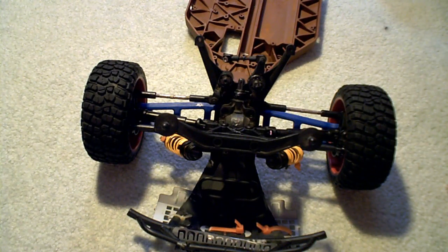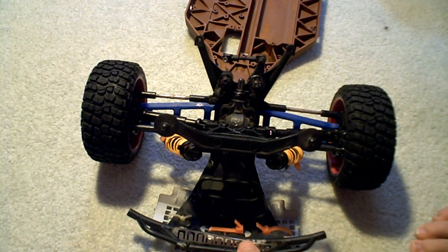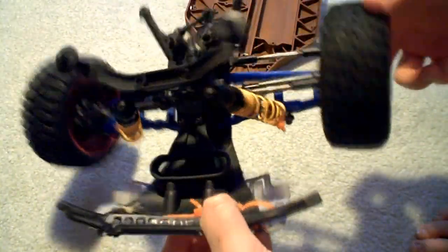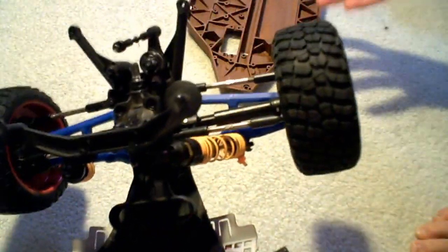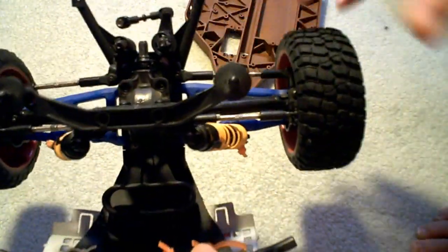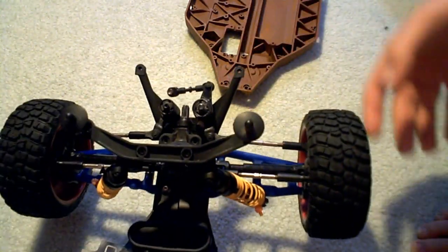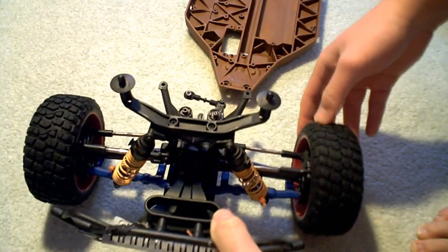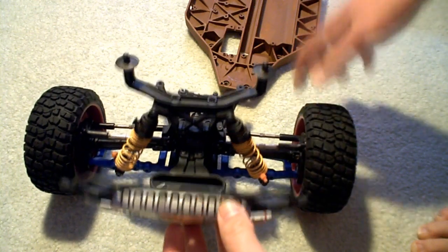What up y'all, this is Experience Star C. Today we're gonna be showing you how to put back together a disassembled 4x4. As you can see, this isn't fully disassembled because I put some parts back together already. This was taken apart before — the differential, the arms, and shocks. Everything I wanted to do is now complete, so we're just gonna get to putting it back together. Maybe run it, maybe keep it as a carpet racer for a while.